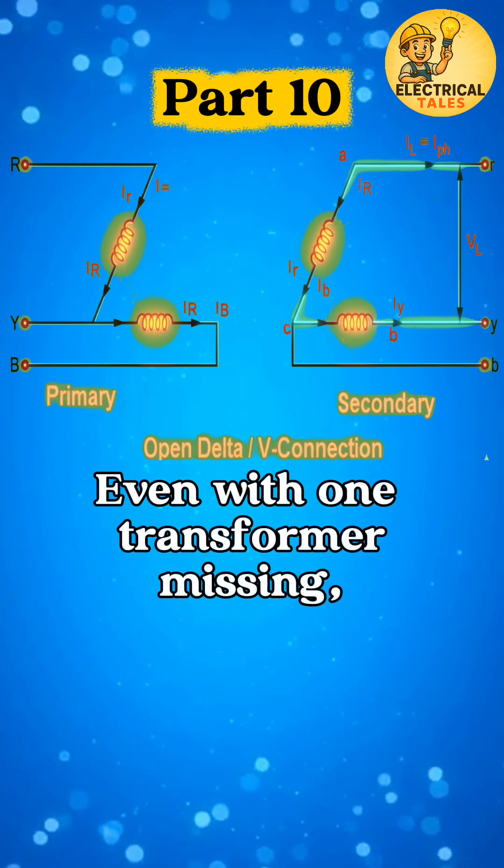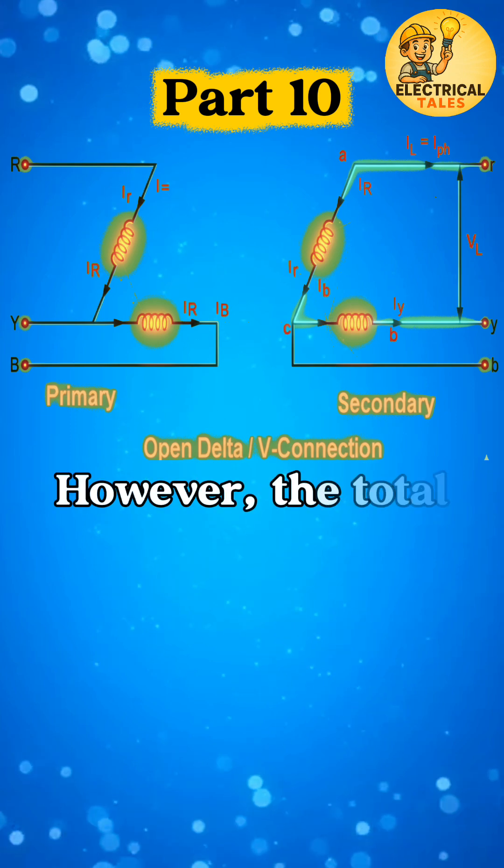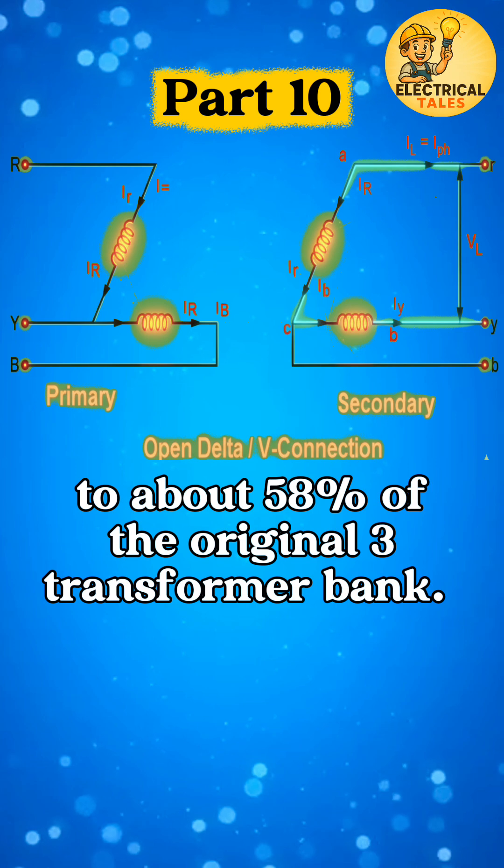Even with one transformer missing, the system can still supply three-phase power. However, the total capacity reduces to about 58% of the original three-transformer bank.